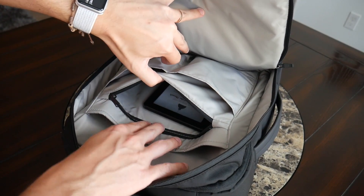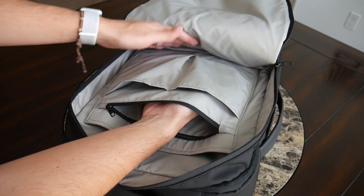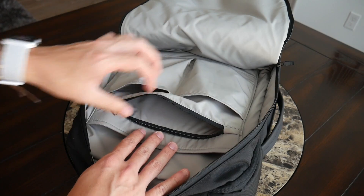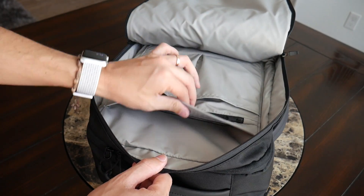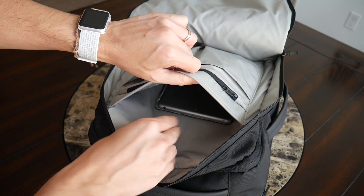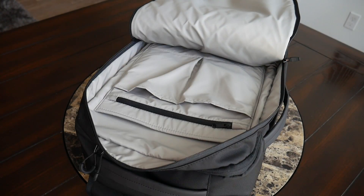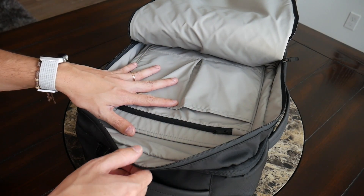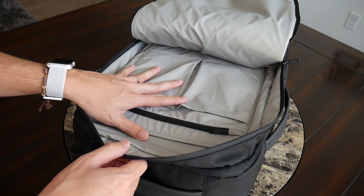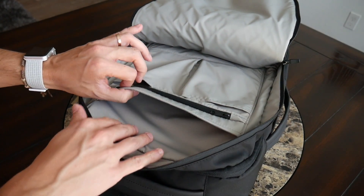Above those compartments there's a simple, flatter zippered compartment — great for a notebook; currently I have my Kindle e-reader in there and it still has decent depth. The last bit of organization in this area is a larger sleeve that works well for a tablet, feeling a bit more padded than the other slip compartments. Currently I have my iPad mini 2 in there and it could probably fit up to a full-size 10-inch tablet. Overall this is one of the best admin organizational areas I've seen — more useful than something like the Tortuga setout, choosing minimal but spacious pockets.